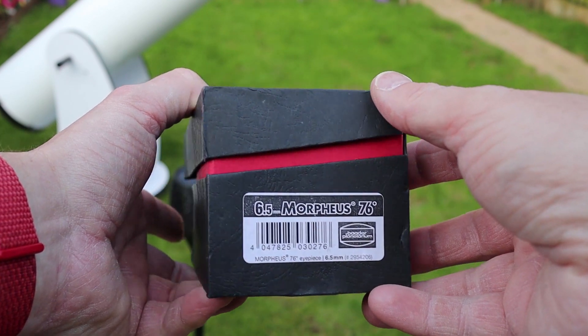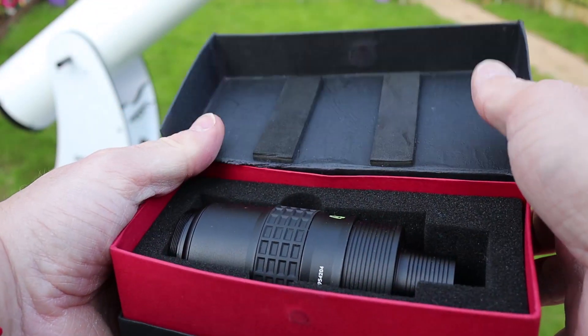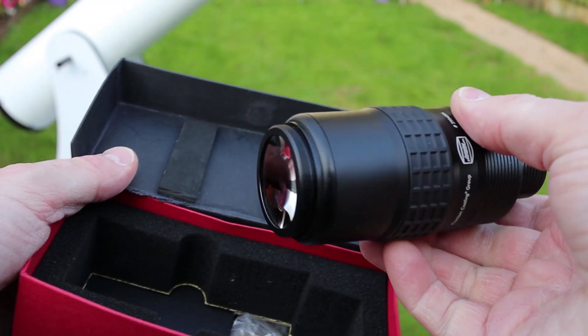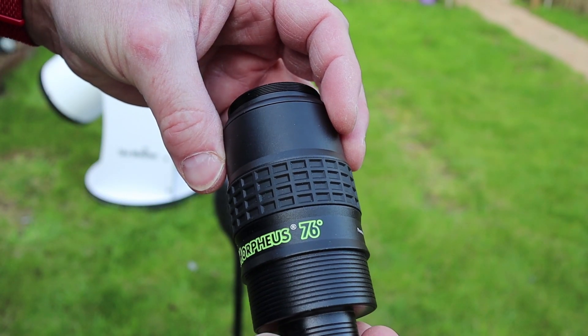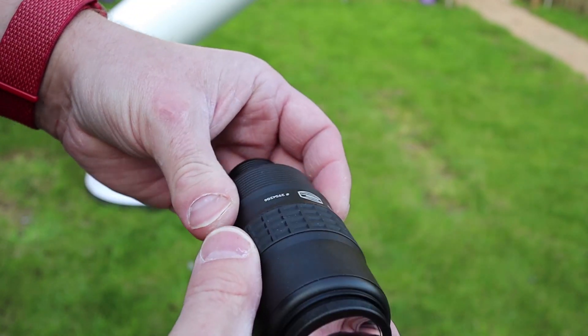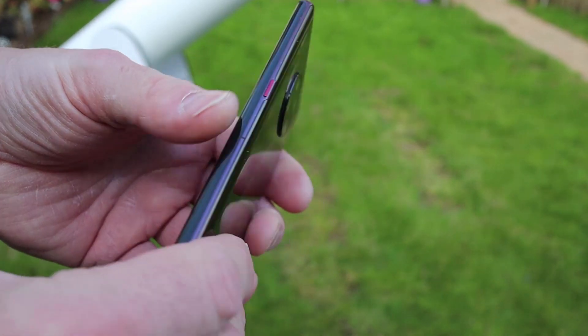The lens I'm using for this is this particular one. It's what we call a long eye relief — 6.5mm, 76-degree one. They're not the most expensive lenses, but again all-metal construction. Excellent, really — I love them.